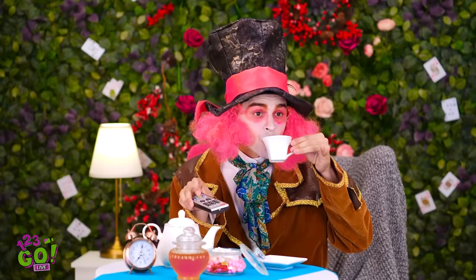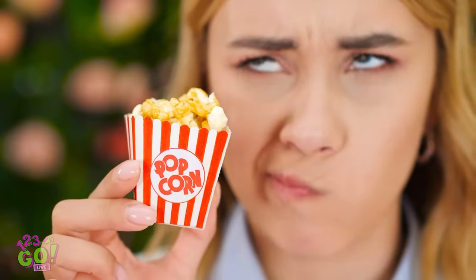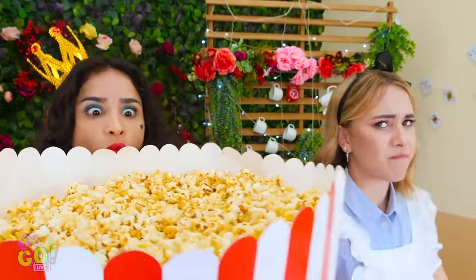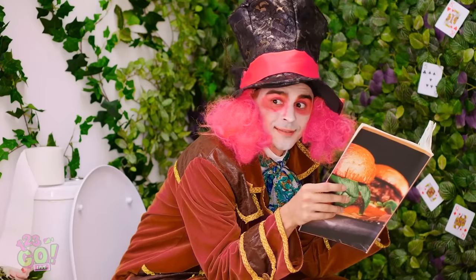Next. You two still here? I almost forgot. Next. Have you ever seen this much popcorn? I sure hope there's a lot of butter, too! Mine's enough for two bites! Maybe I can sneak a little bit? Nice try, but stick to yours, please. This is so unfair. And there's not even a movie to watch. Those look pretty good.